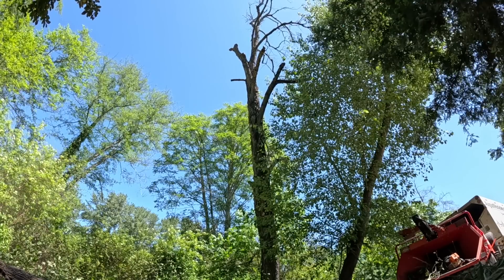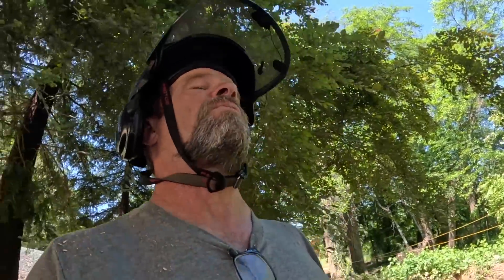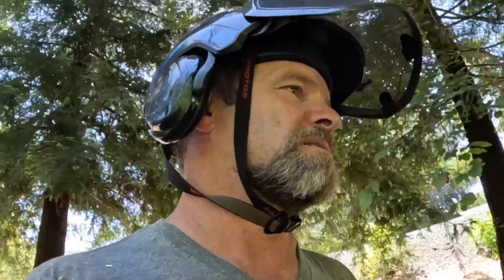These guys back east that deal with the ash when it goes — like the ash borer stuff — it's like that. It's just not safe. You guys see me climb all kinds of sketchy stuff, but not that. Not when it's like that. You'll just die.